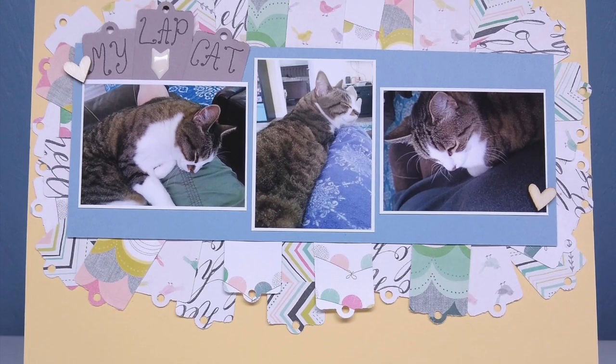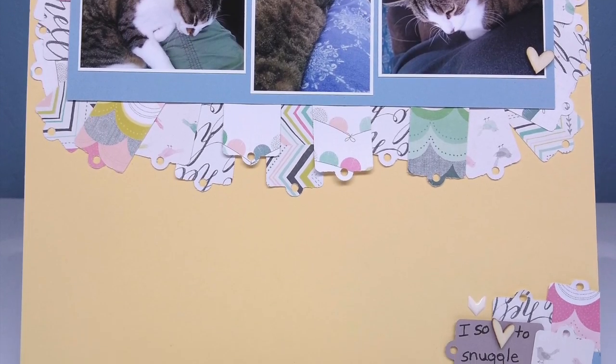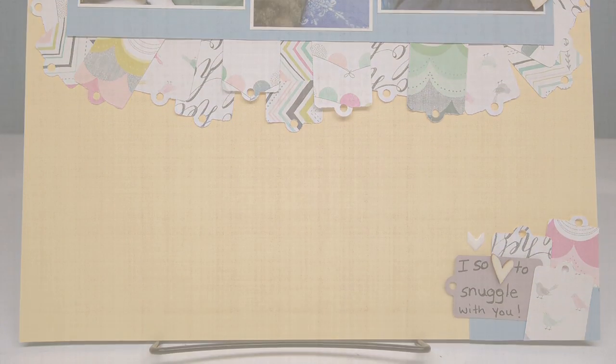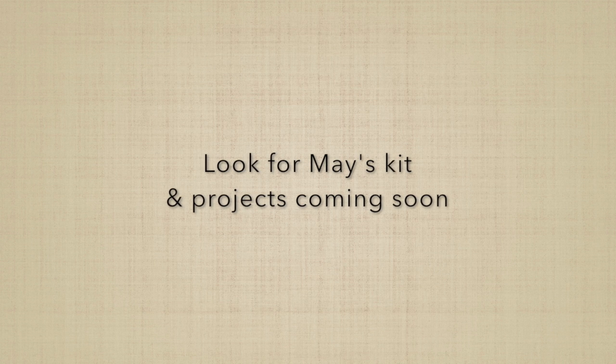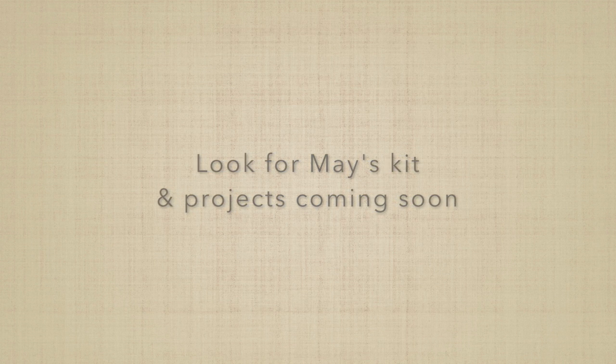Here's the final look at this layout. Thanks for joining me today — I hope you enjoyed this video. If you did, like and subscribe and hit the notification bell if you want to see all my videos in the future. See you next time.